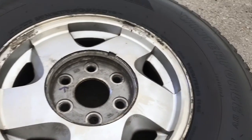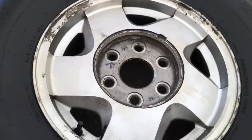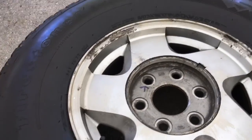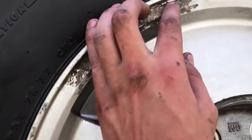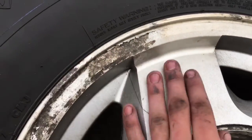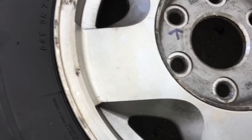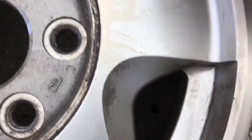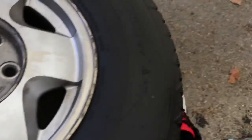Alright guys, I'm back with another video. This is just a little video on how to refurbish or redo old wheels. These are my factory wheels from my 97 Silverado. The clear coat came off, it oxidizes and just looks like trash. I'm not sure, they may have been painted once, because once I get it off you can kind of see it looks like it may have been painted.